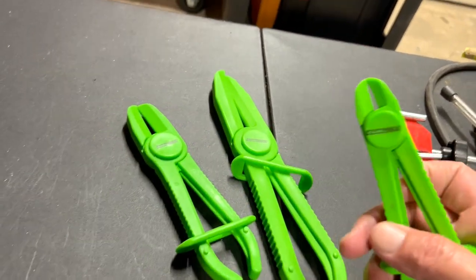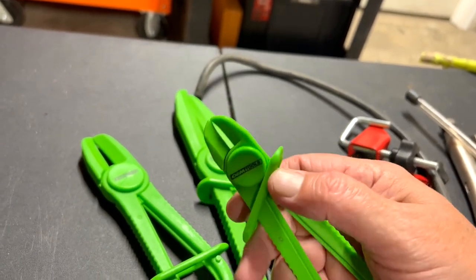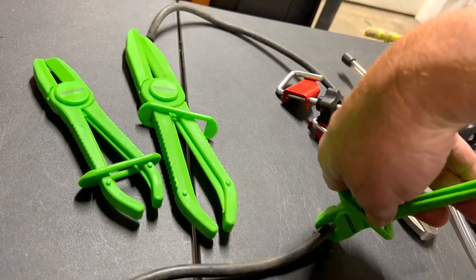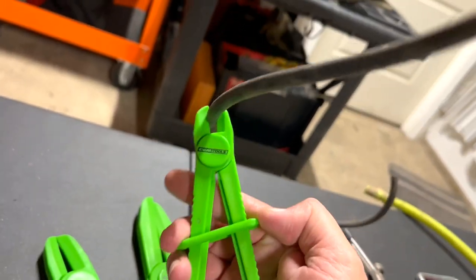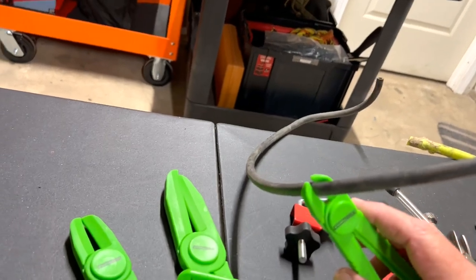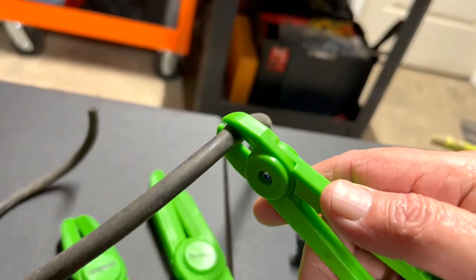Let me show you how they work — I'll try to do it one-handed. What you do is bring this up, open it up, get it onto the line. You pull this down, and the lower you go the tighter it is. Let's see how much this has actually compressed it — not a whole lot.